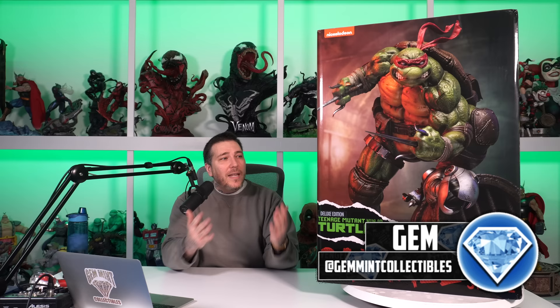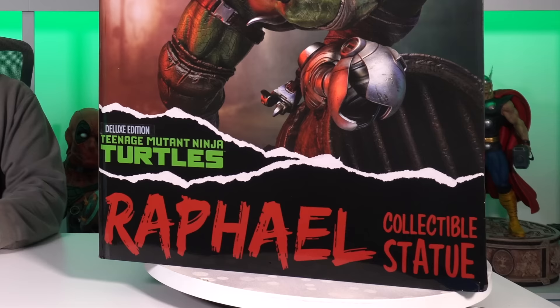What's going on everybody, welcome back to Gem Mint Collectibles. I'm Gem Mint and today we're going to unbox and review Raphael from Teenage Mutant Ninja Turtles from PCS's one-third scale line. This is the first of this line — we're definitely getting the four brothers and at least Shredder. I can't believe how quick they turned around this piece from the initial concept to the prototype and now here we are with the production pieces. I did get the deluxe version, or the exclusive version.